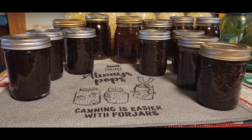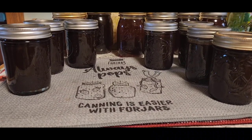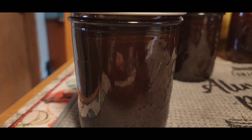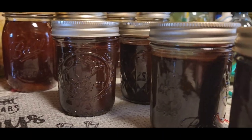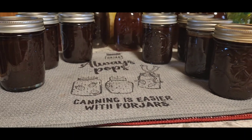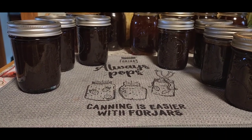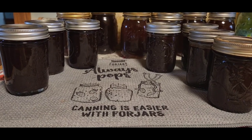All righty, so there's the chocolate syrup — it just came out of the canner, and so far three have popped already. Look how beautiful that is! That's going to be great to make hot chocolate, you can put it on your ice cream, you can put it on different desserts. It is just absolutely yummy, and it is shelf stable this way — it should last you a couple of years in your pantry.